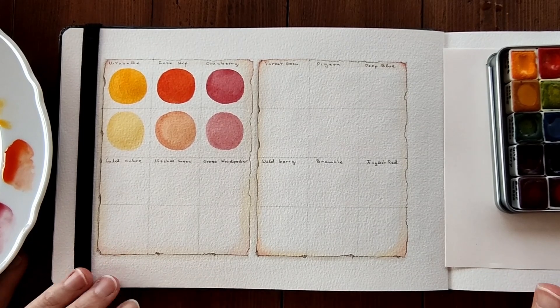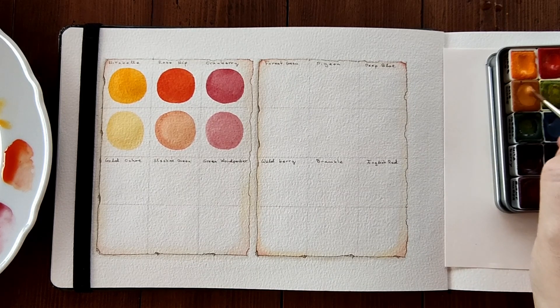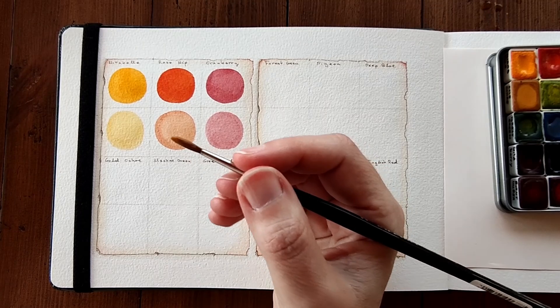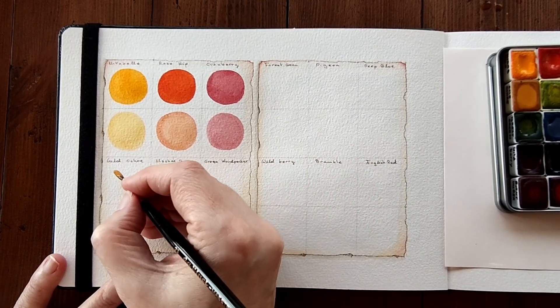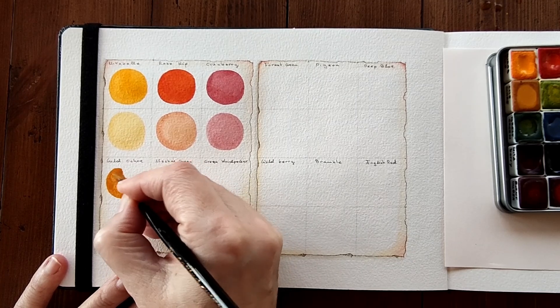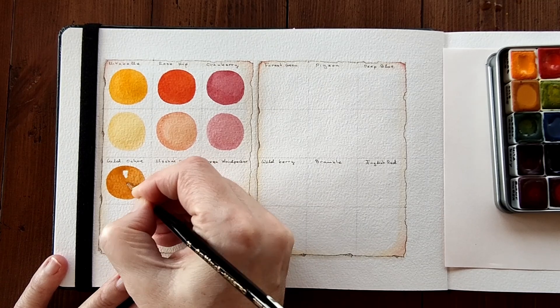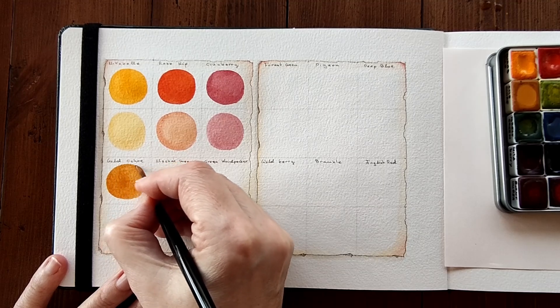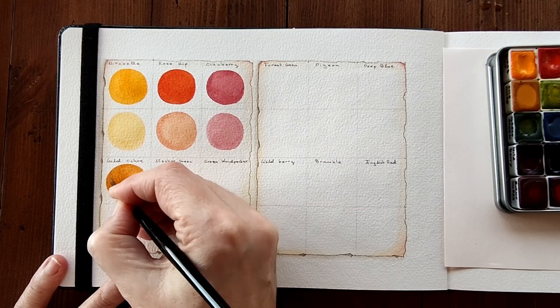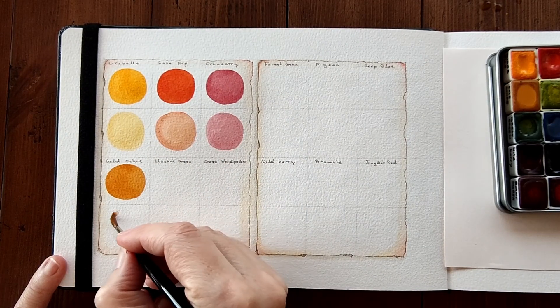Next up is another favourite of yours, which you voted for quite a bit in the previous videos for essential autumn colours. This is Gold Ochre. And yes, obviously Gold Ochre would be one of the colours included in this palette — I think it is a beautiful, beautiful colour. Let's dilute that.